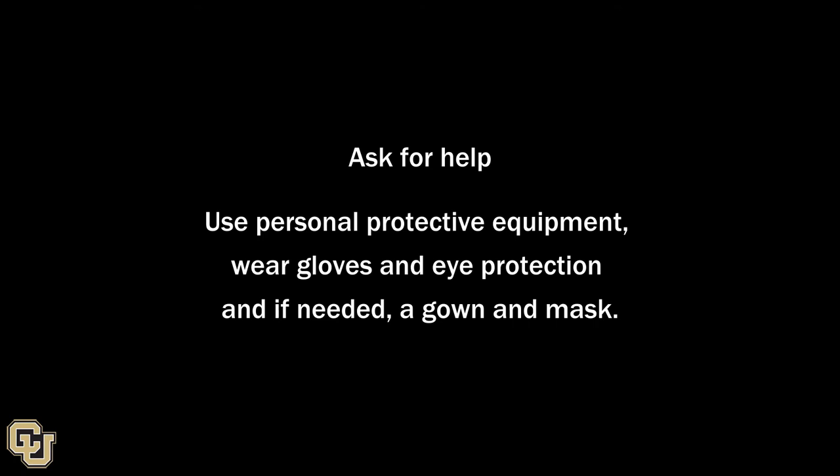Ask for help. Use personal protective equipment — wear gloves and eye protection, and if needed, a gown and mask.